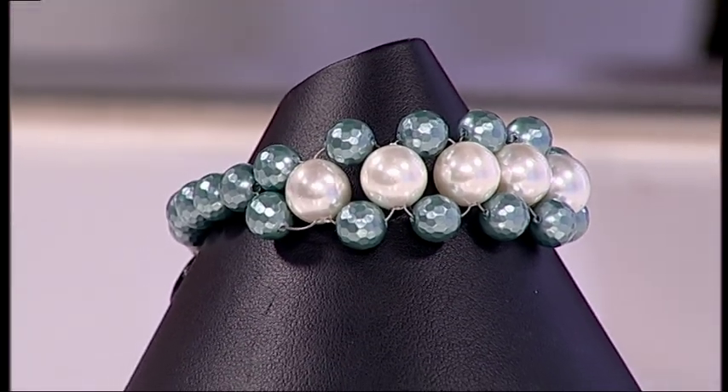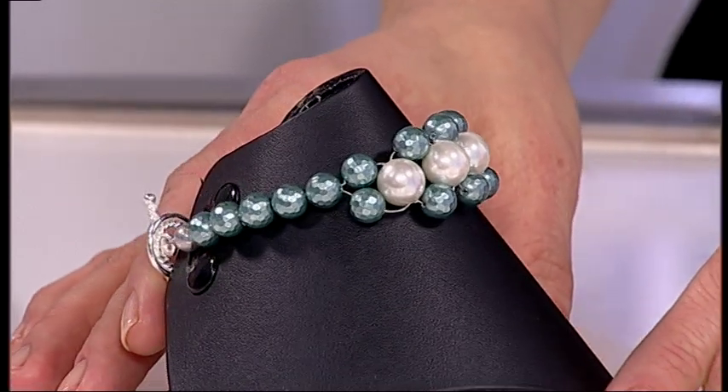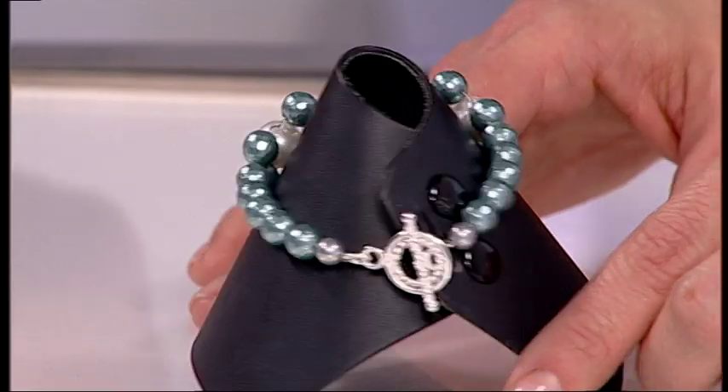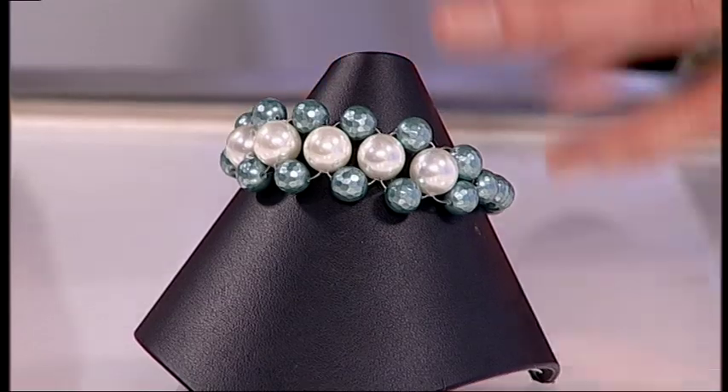Wow, that looks like such a complicated design, but in actual fact it's a case of repetition. And it is so, so simple to achieve. What a fantastic design. Thank you so much for showing us that one, Debbie - that was brilliant. Have a go, everyone.